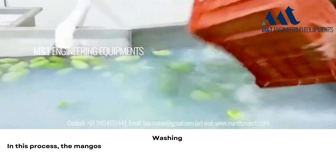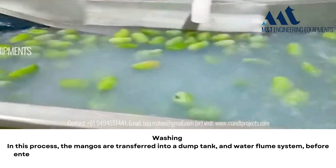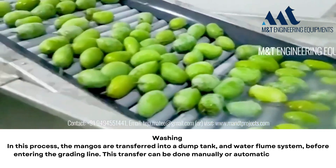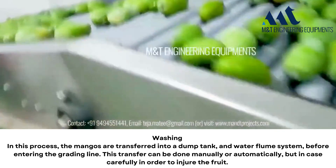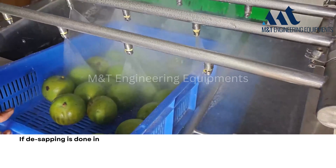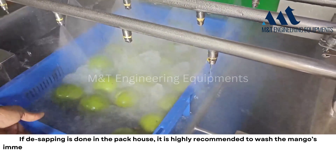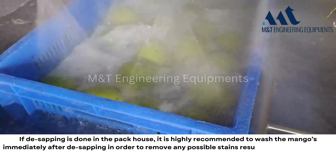Washing: the mangoes are transferred into a dump tank and water flume system before entering the grading line. This transfer can be done manually or automatically, but carefully in order not to injure the fruit. If the sapping is done in the pack house, it is highly recommended to wash the mangoes immediately after the sapping in order to remove any possible stains resulting from the latex.